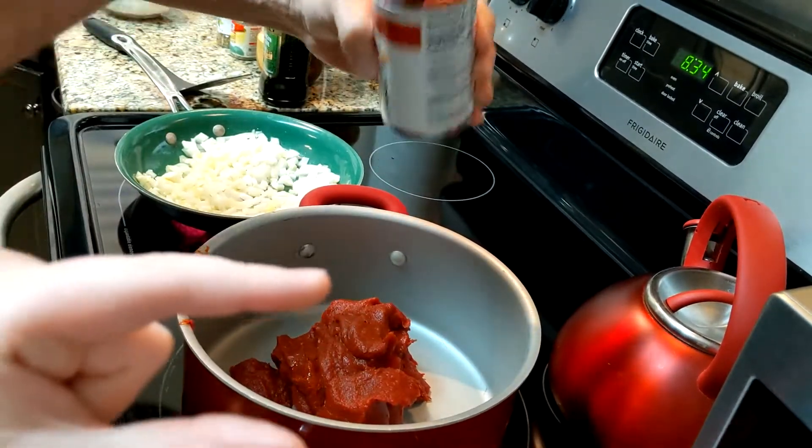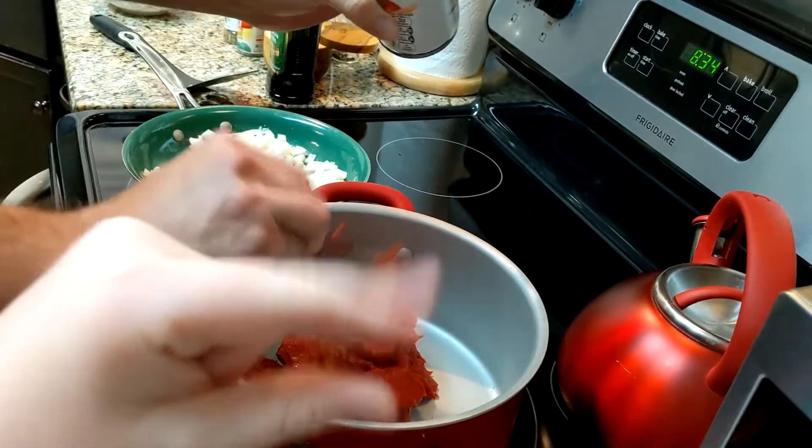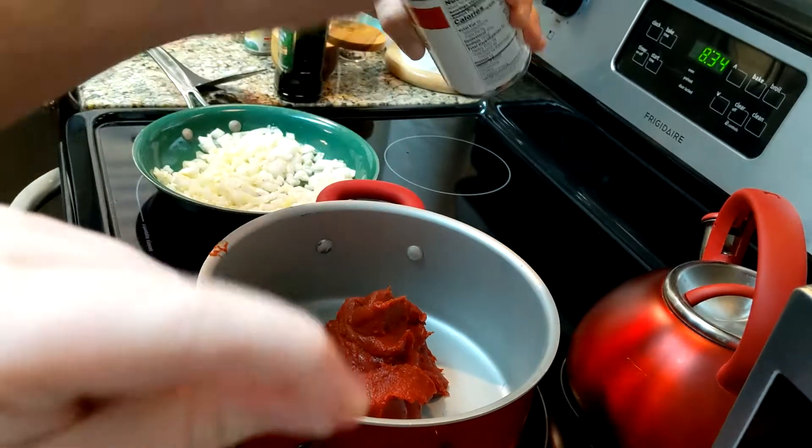We should get a food processor. Yeah, we would be able to. We have that little one. We need a real one. Crush the tomato.